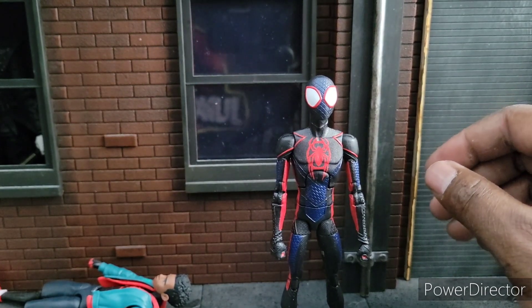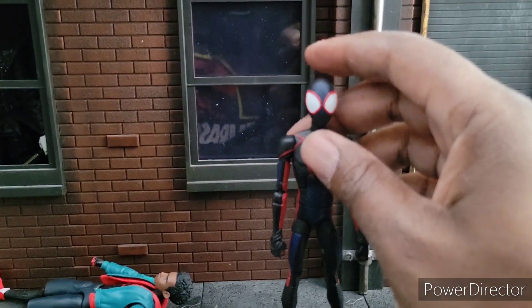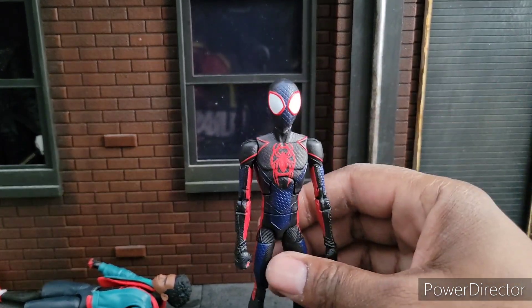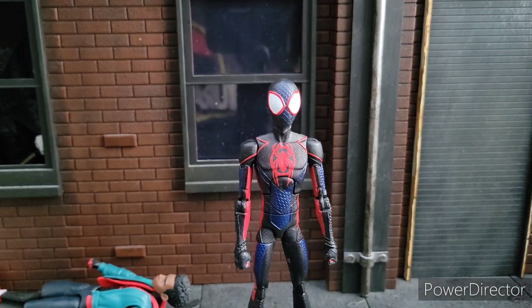So out of 10, let's give this Miles a solid 8.5. He's a good figure. Thanks for watching — until next time, peace and across the spiderverse.